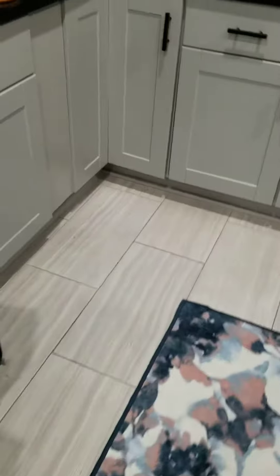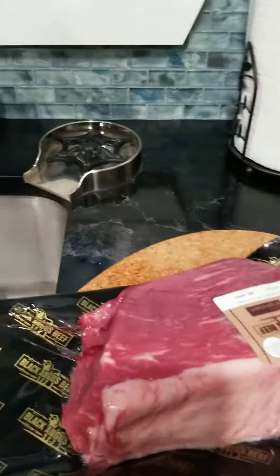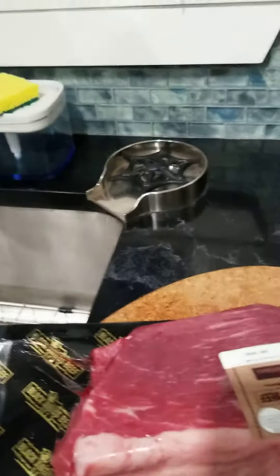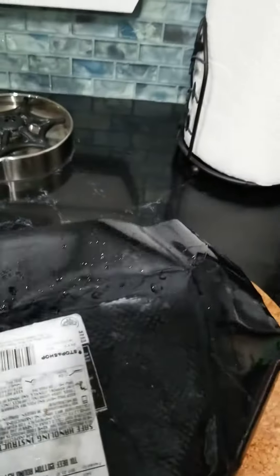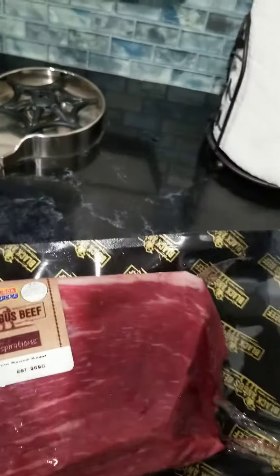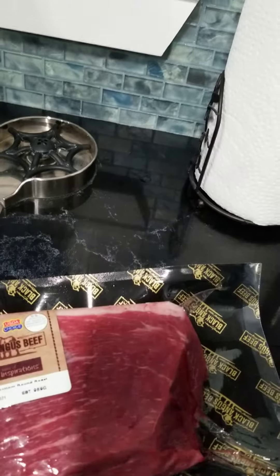Hello there, so tomorrow morning I'm going to make pot roast in the crock pot for tomorrow night. I wanted to start the video tonight real quick to let you know — this is out because it was defrosting, it still is. This is like a two and a half to three pound piece of meat, feeds around five people. I've got carrots, mushrooms, and potatoes.